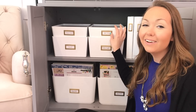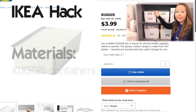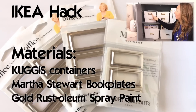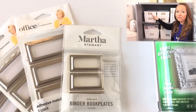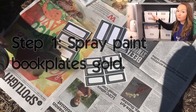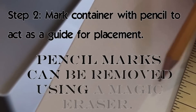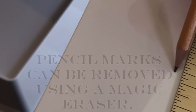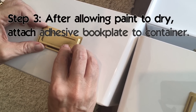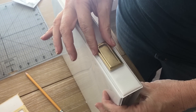These containers are actually an IKEA hack. We took these plain white containers and added labels from the Martha Stewart collection at Staples, then spray painted them gold. We used a pencil to mark where the center of the white container was to act as a guide for placing the gold label. We also added the labels to binders.